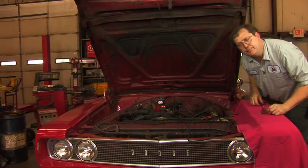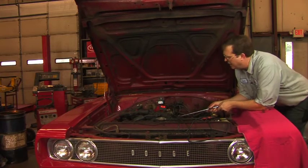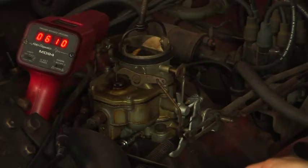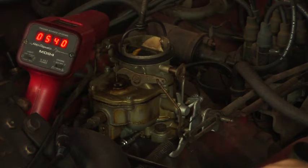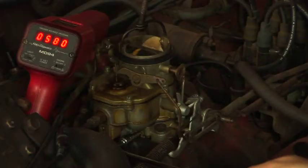Our next step is to perform what they refer to as a lean drop adjustment. We're going to start by adjusting one of the two idle mixture screws out until the engine runs smooth and the engine speed doesn't seem to increase any. In fact, as I'm turning it out, it's going down.